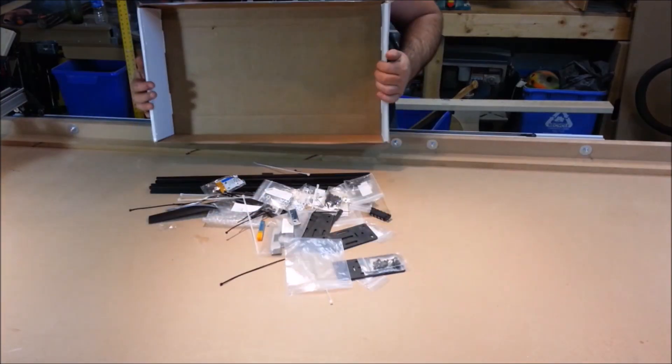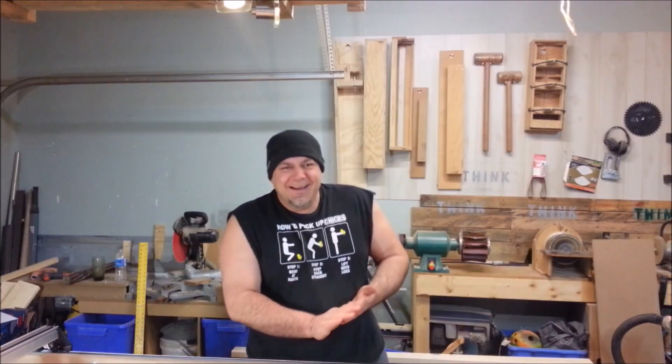I didn't exactly do what they asked. They said put it together, do a review, and show the Shapeoko Go 2. Well, I put it together, but I did it Izzy style. I just have one question for y'all — what are all those parts for? Somebody at Inventables just swallowed their bubble gum.